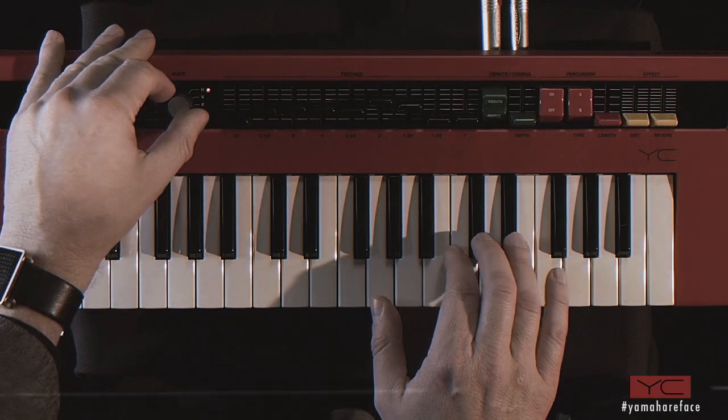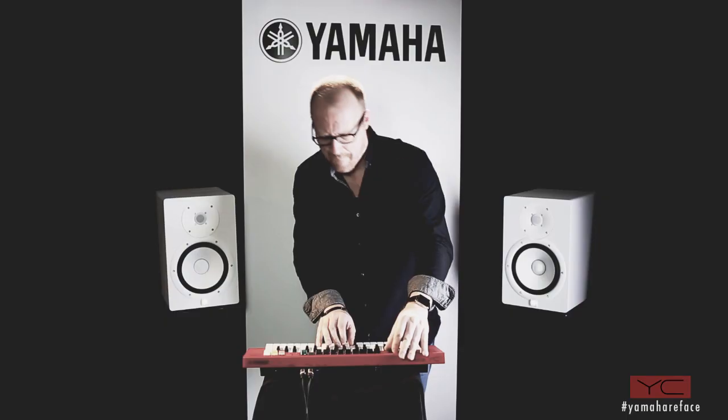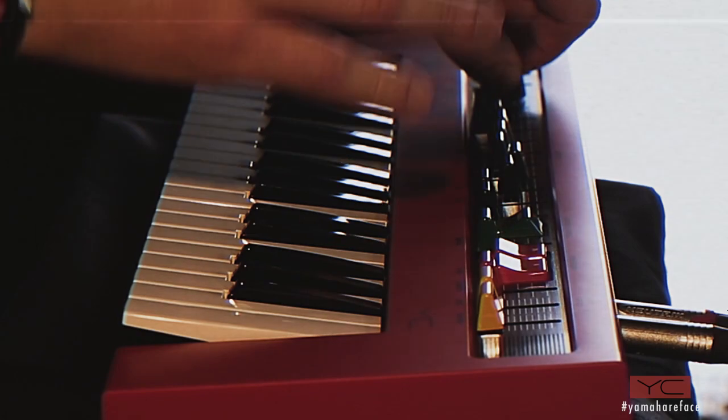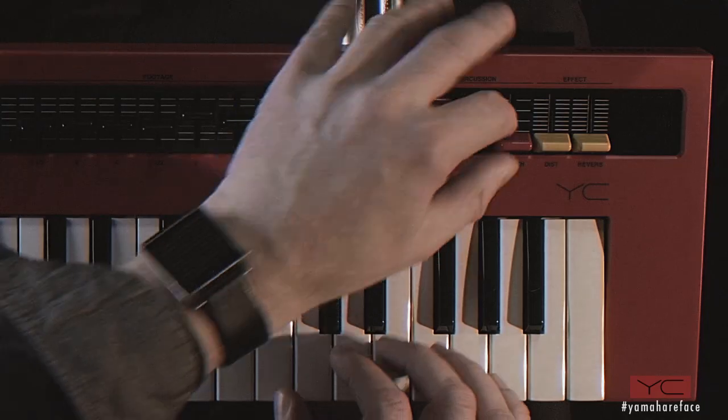You can also switch between different types of organs, giving you many different sound possibilities. On top of these organs you have, for example, vibrato, chorus, and also percussion.